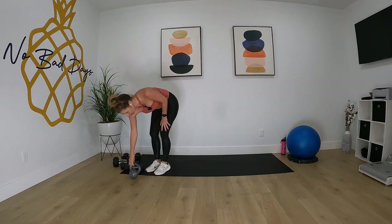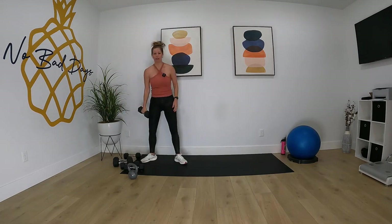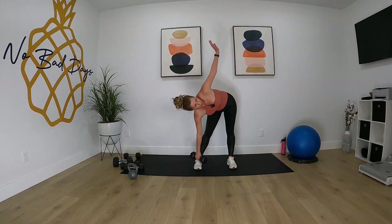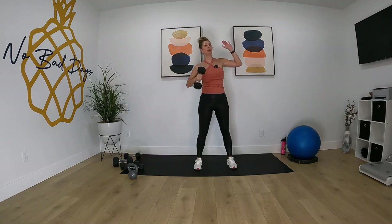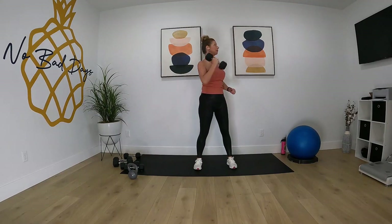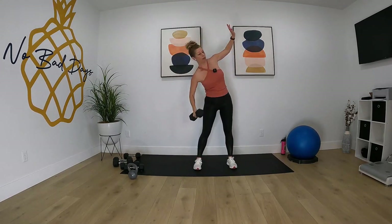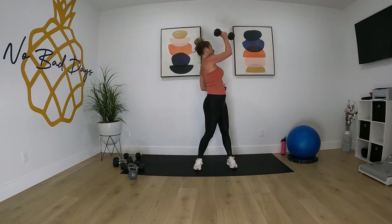We're going into the windmill on the right side. I want my 12 and a half pounder. Two, one, let's go.